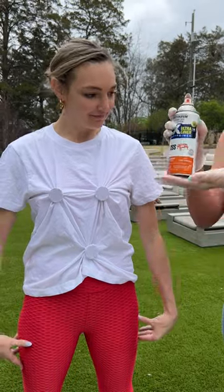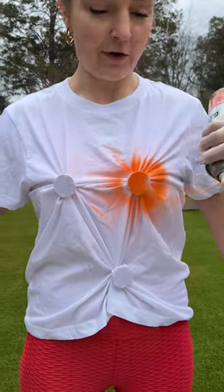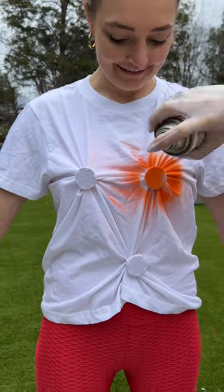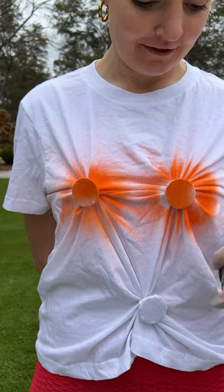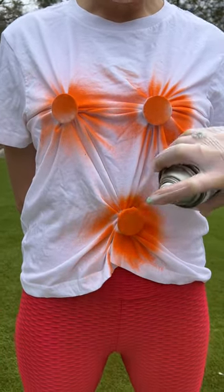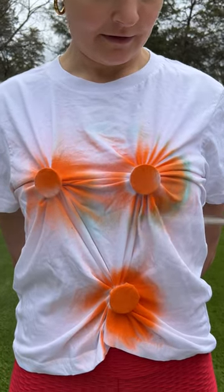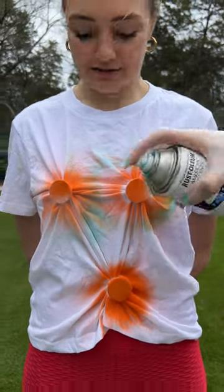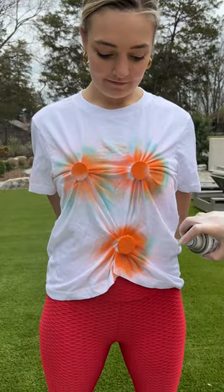We are ready for some spray paint. I'm gonna come in with blossom orange here — nice little circle — and right on the other side. That looks so pretty. Favorite color. It's like Tiffany blue because that complements the orange, and we're just gonna go right around those edges. That looks so good, and it's okay that they overlap, just a little bit.